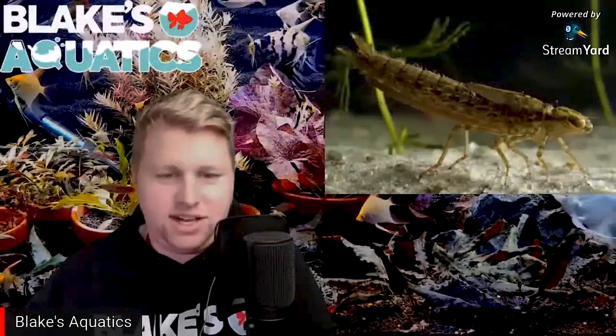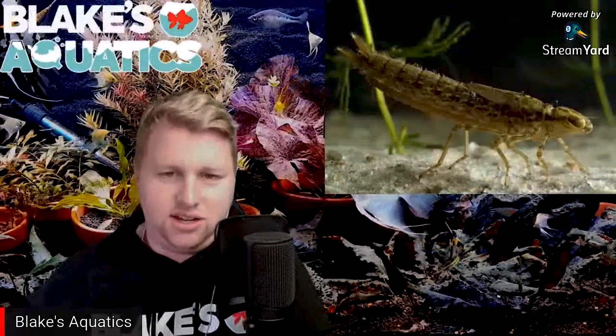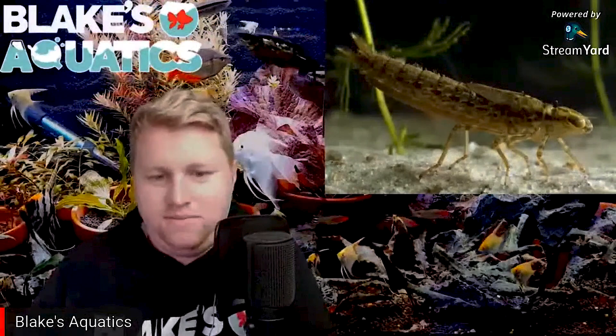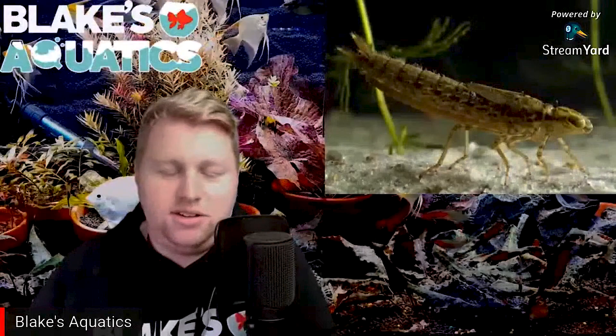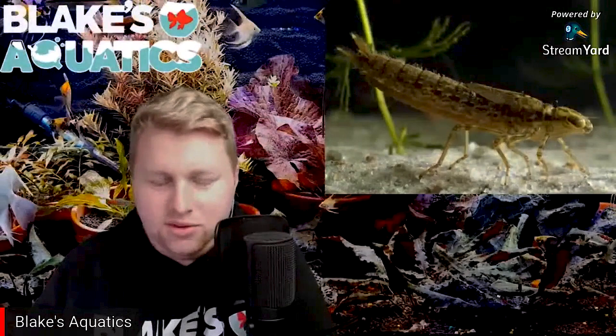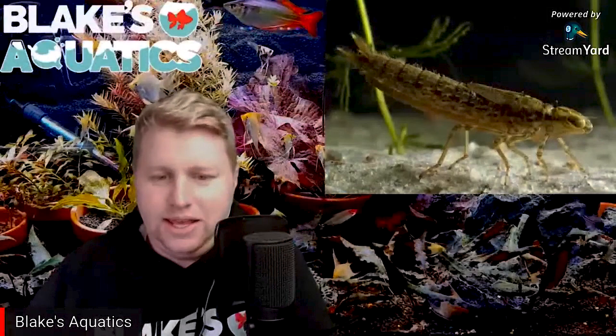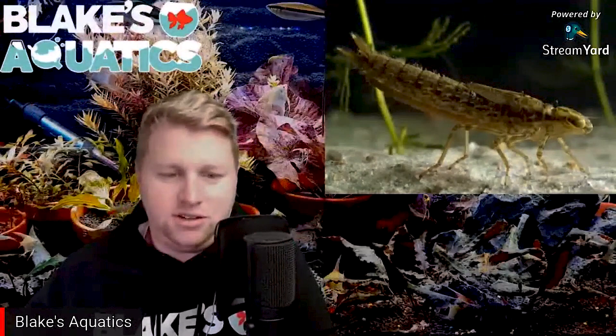When dragonflies hatch they are called nymphs — they look like a small insect, basically a dragonfly without wings. They molt up to 12 to 17 times and can spend as long as four to five years as nymphs. During the nymph stage they are aquatic and very elusive. Dragonfly nymphs can survive months in the aquarium without detection, and in most cases the first sign is when the population of shrimp or fish starts decreasing without any obvious reason.